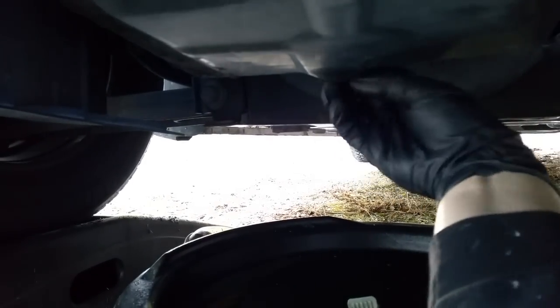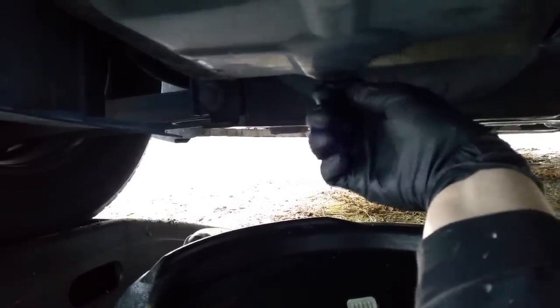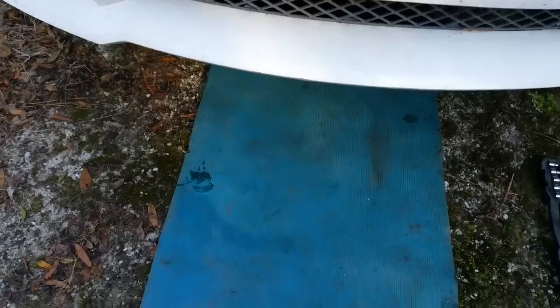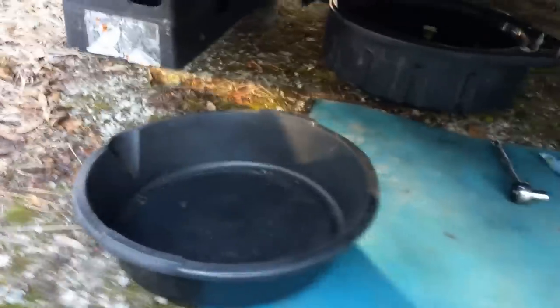Use the 13 millimeter socket to take the drain plug out. To minimize my time spent on the oil change, I always take out the oil filter while the oil is actually draining.